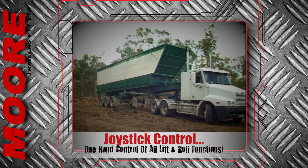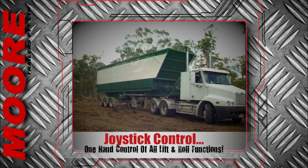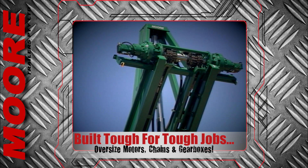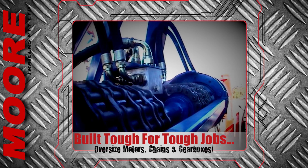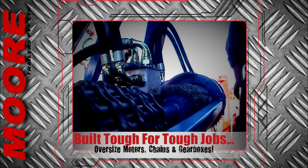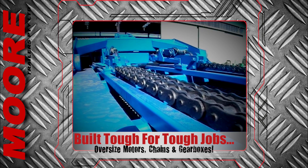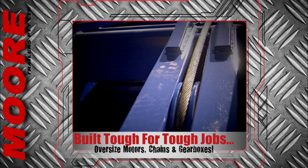What could be simpler than a one-handed joystick control by the operator's seat to control all lift and roll functions? Mechanically, two massive torque reduction hydraulic drive hubs driven by powerful motors and synchronised clutch brakes power an oversized floating chain down the length of the trailer.